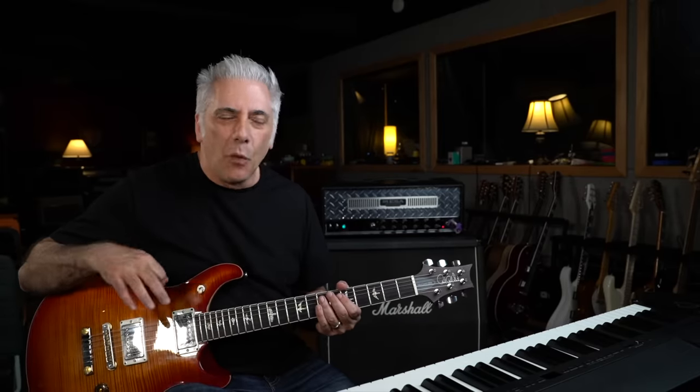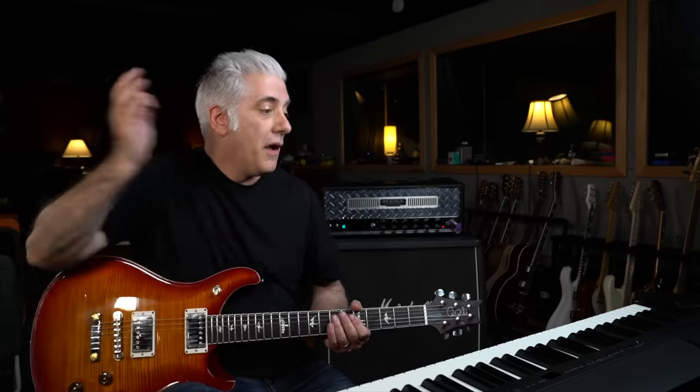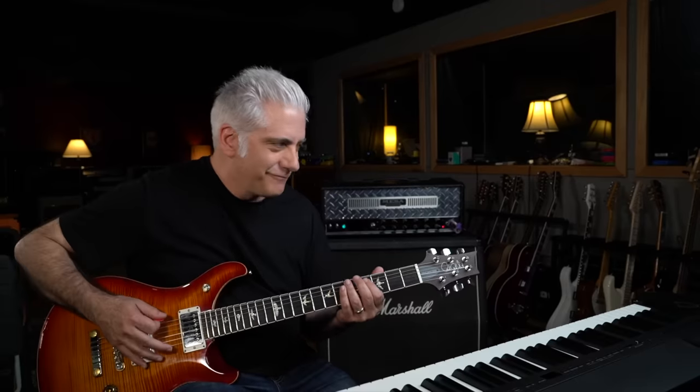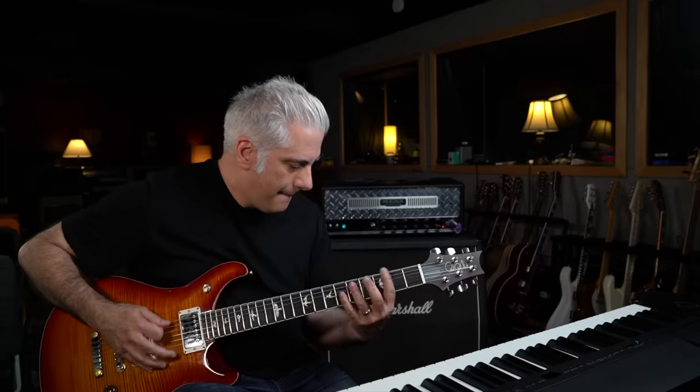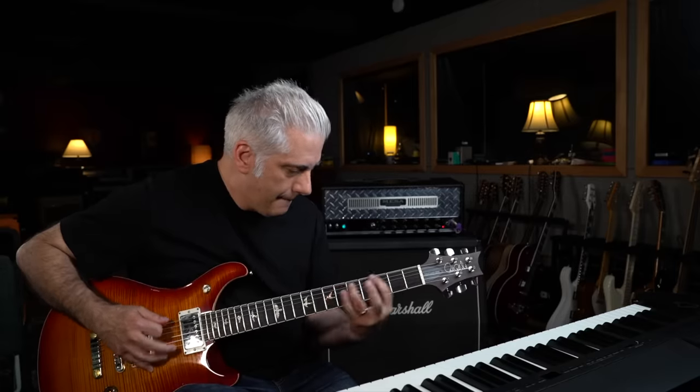There's a lot of talk about what time signature is happening in here. It starts out in four, but then there's this — check it out. Let's just isolate the bass and drums and see if we can actually see what this rhythm is. To me, it sounds like it's just felt — like it's not counted.